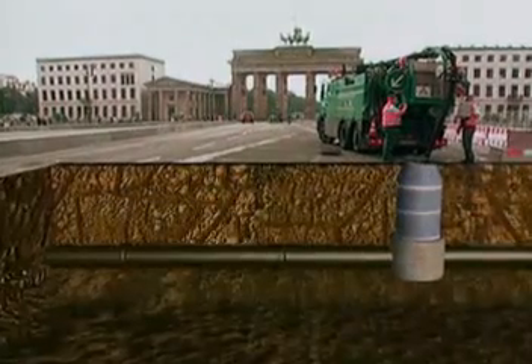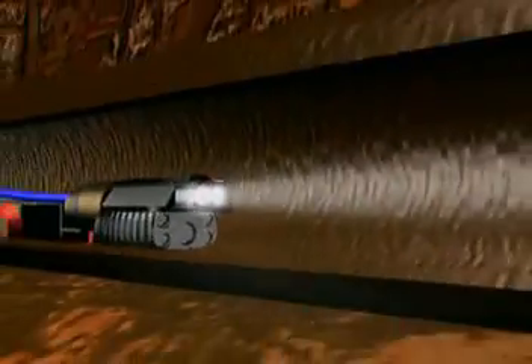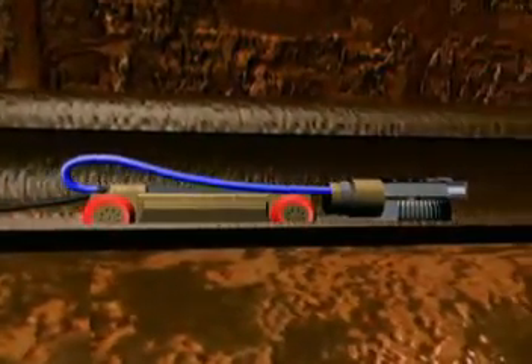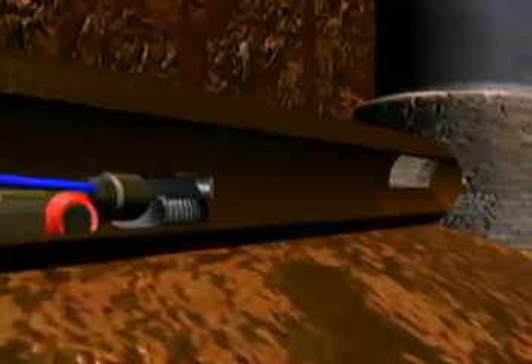The sewer has to be cleaned before the actual cable installation can be started. The cleaning is carried out using high-pressure water jetting. After cleaning, the sewers are inspected using closed-circuit television. This serves to identify obstacles which have to be removed before the cable installation commences.